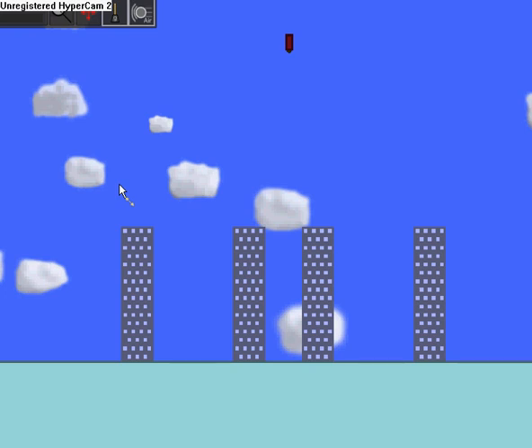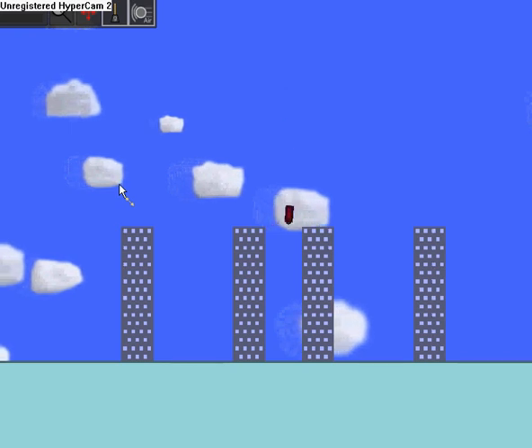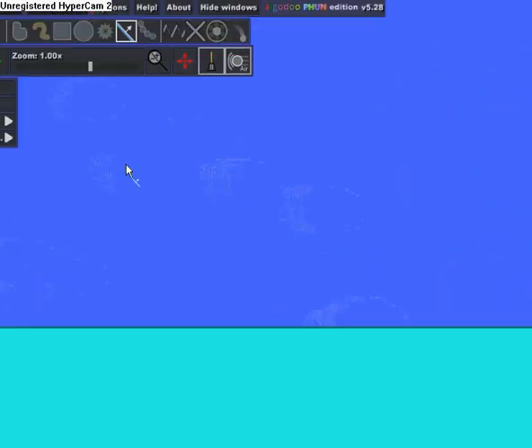I'm just going to show you how to make a bomb that when it collides it explodes. So this is just a preview of what we're going to be making.